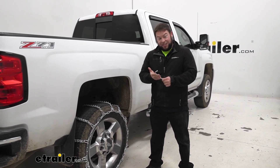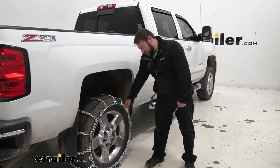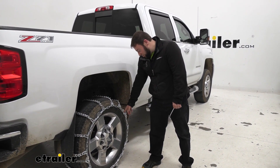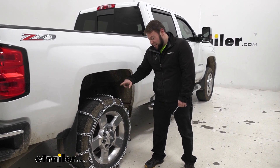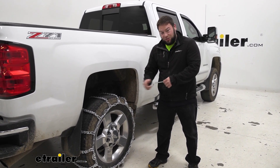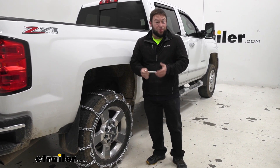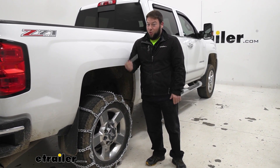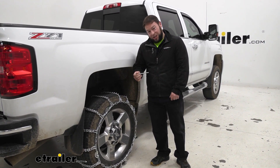If you weren't able to find this and you threw the chains on there, you're not going to be able to drive it down the road with it being loose like this. You could try and use a screwdriver or something like that, but that's not going to do the trick to get this to turn. They get pretty tight as you tighten them down around the tire, so you're going to need this specific tool. Whether you're replacing one you've already lost, or I would just suggest getting an extra one with the chains you're buying. Let's check it out.